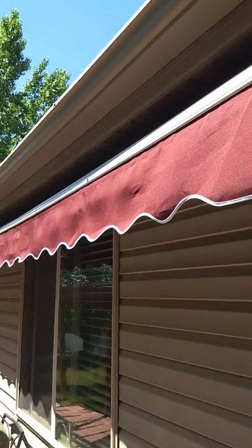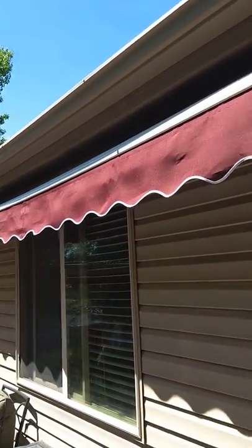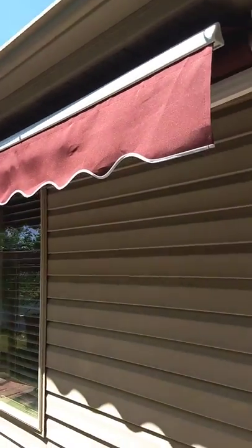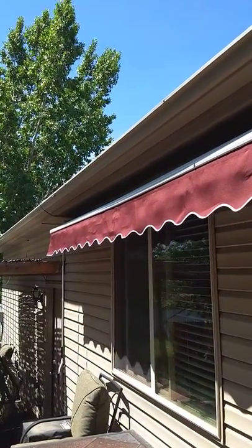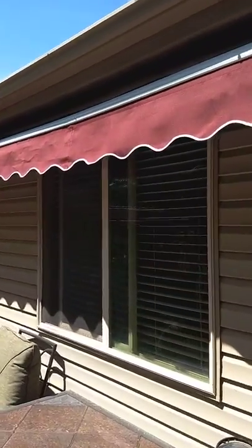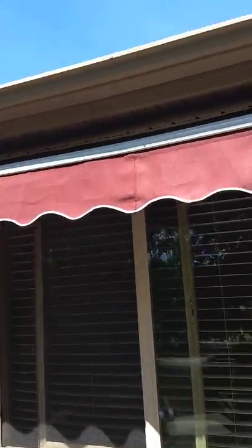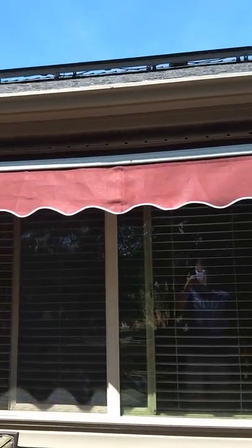A lot of the reviews said it was cheaply made in China and that you can't understand the instructions, and I agree with that a little bit — it was very frustrating to put up. The instructions would have been nice because it came in two pieces basically, in half, in a big box. I had to roll it out, put it on the table, and put it together.